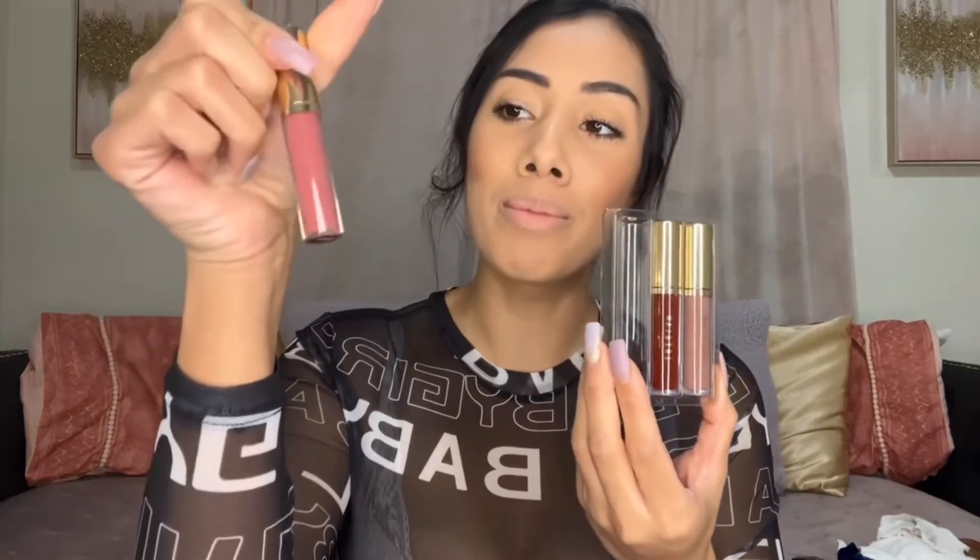Let's go ahead and try the next color. So next in my mini kit, we're doing the pink, which is called Mom Jo. I actually had this in a bigger tube in a previous Shein review. So this is like a mini version, and this color is actually pretty too. We're going to go ahead and try this one on again, even though I tried it before — I already love this color.